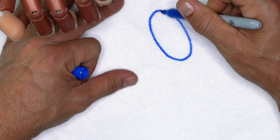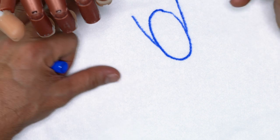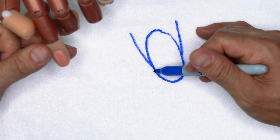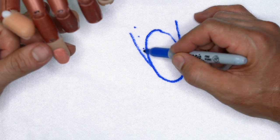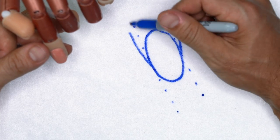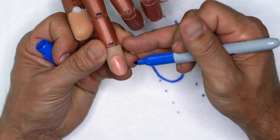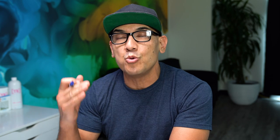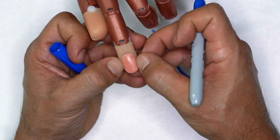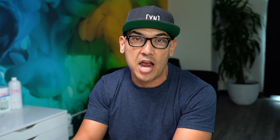Before we get into building out the nail, I want to diagram something. If this is the nail, a lot of students when they're sculpting don't use the growth channels as their guide — and this is really important. The growth channels are going to be your guideline. You do not want to pick a tip that's wider than the growth channel, and you do not want to sculpt a free edge that's wider than these lines on the natural nail or on your mannequin when you're training.